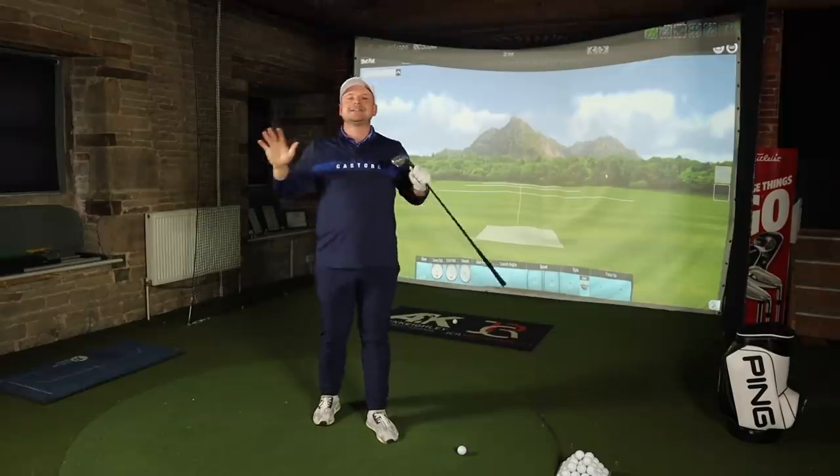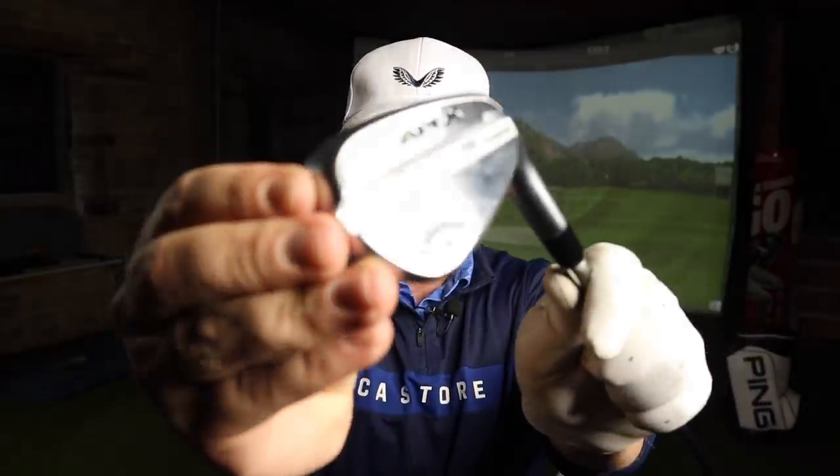Today I'm going to show you how to stand at a wedge, at a mid-iron, at a long-iron, at a fairway wood and at a driver with reasonable success, and hopefully towards the end of this video you can improve your ball striking and have a much better idea on where the ball needs to be for every single club.